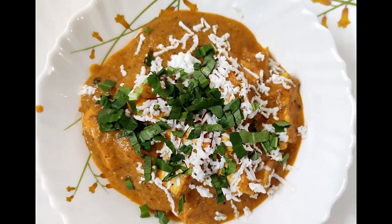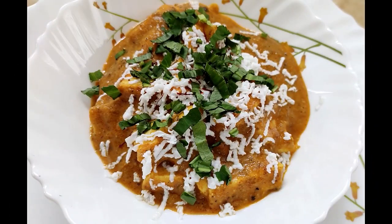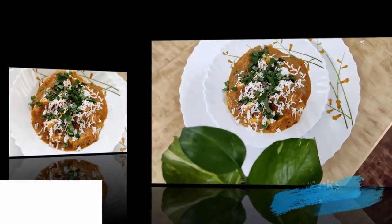So let's enjoy this creamy shahi paneer. You can have it with roti, naan, paratha, and rice. See you then with some more amazing recipes.